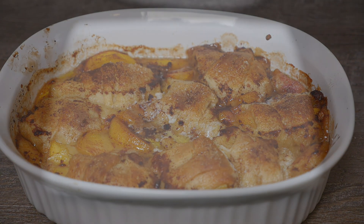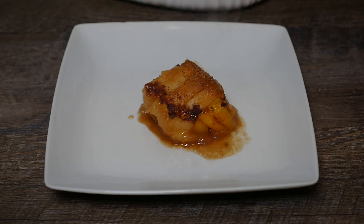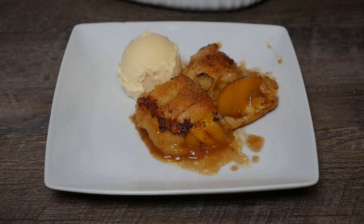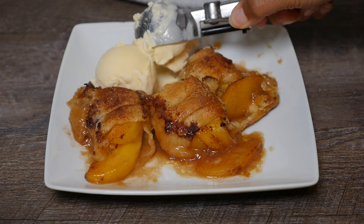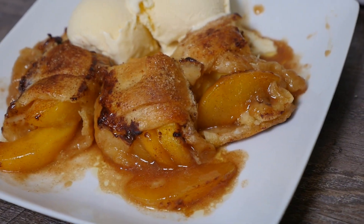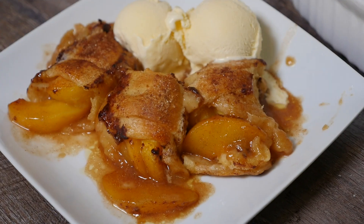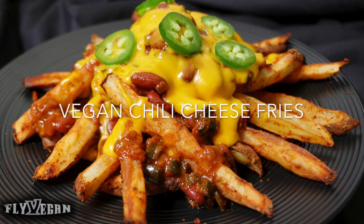If you like this video give it a thumbs up, share it with a friend, and don't forget to subscribe! Make sure you go check out the rest of the PlurVegan recipes on this channel.